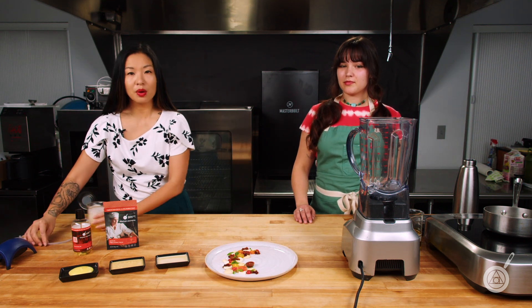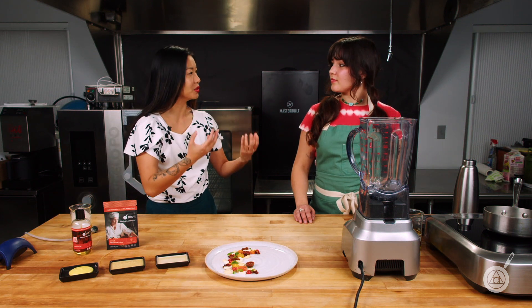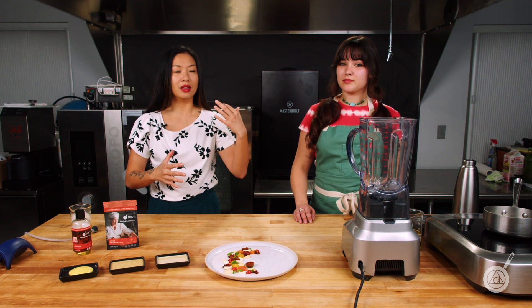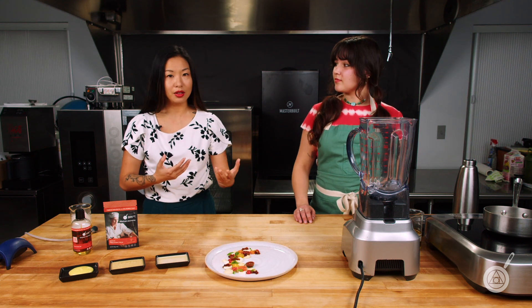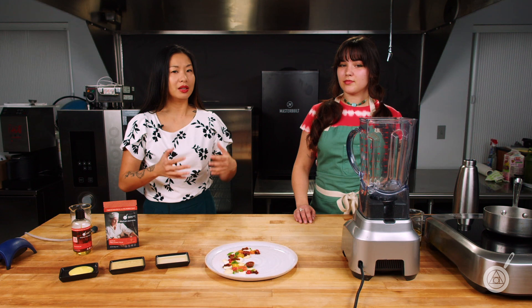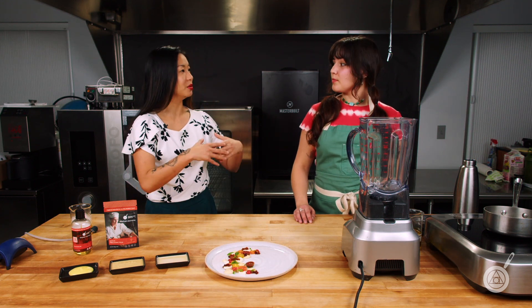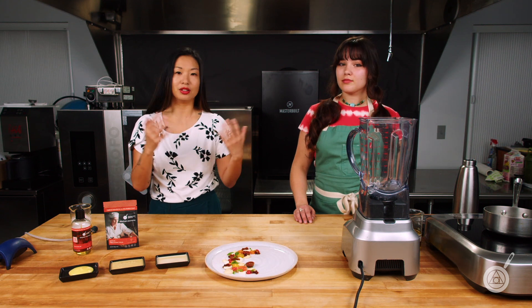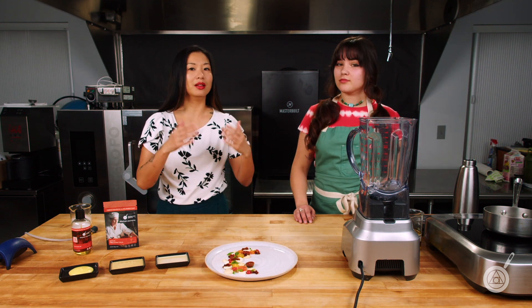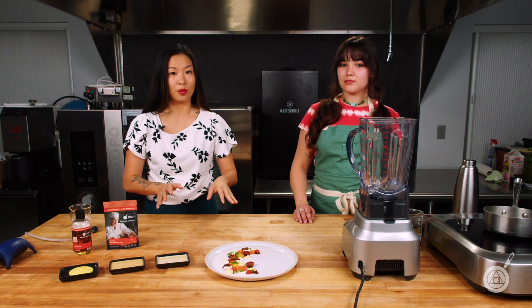The reason we want to do that is because with a fattier foam, you get a richer mouthfeel — it's a very different experience that adds a level of complexity. But up until now, it's been really hard to do because fats don't hold foams well. Foams are just surface tension building on each other, and the weight of fat will quickly collapse any foam.